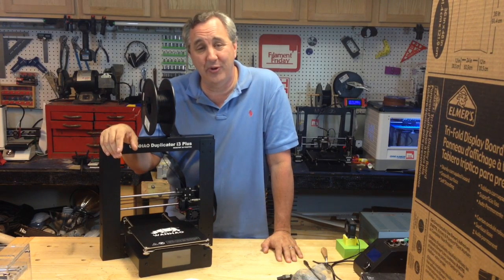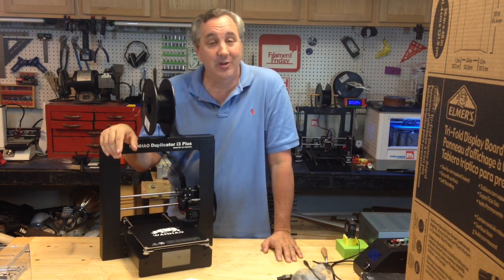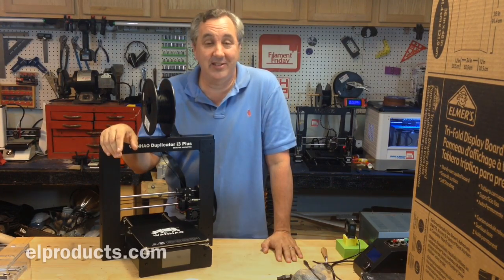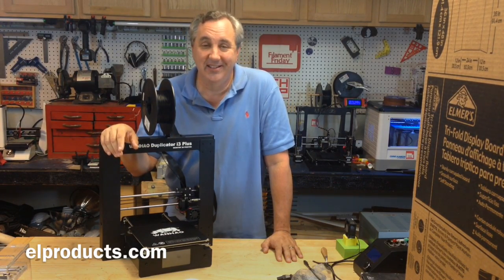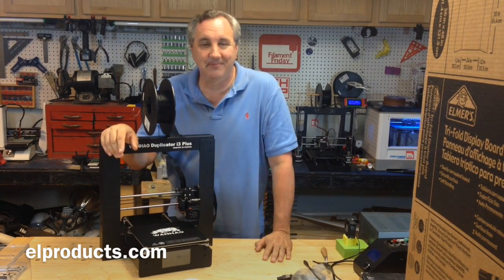It's really cool to know that as a community we came together and got this to happen. I just want to say thanks, and hopefully I'll see you on the next Film Friday. That's it — I gotta get back to work here and finish up, so I'll see you next time. Bye.